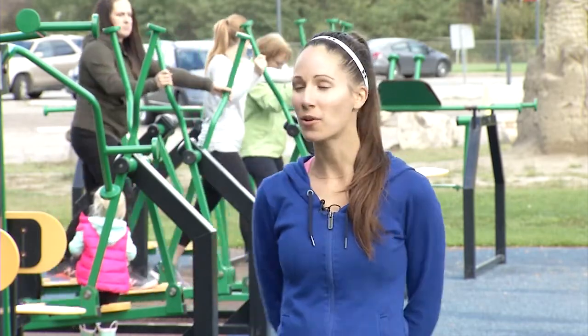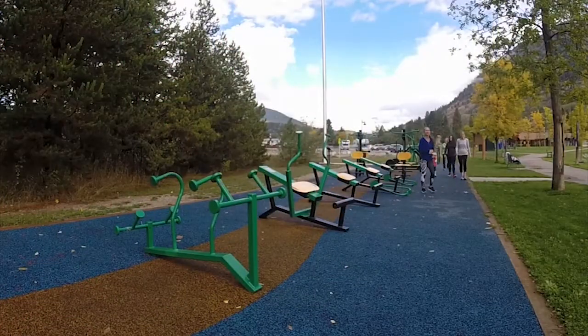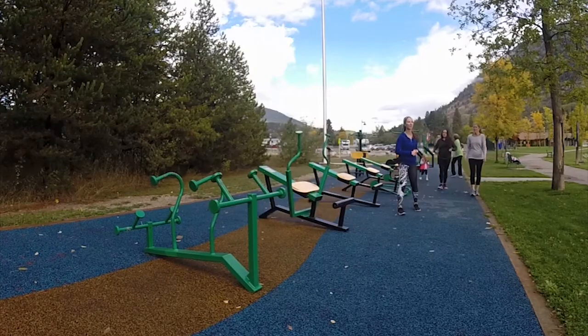We've done a warm-up over on the equipment over here — there's the elliptical and treadmill machines. A great way to start your workout is with a warm-up. You can walk the great loop here, but today we're going to focus all on the machines. We have some kids joining us today as well, so if you have your kids, don't let that stop you from doing your workout.